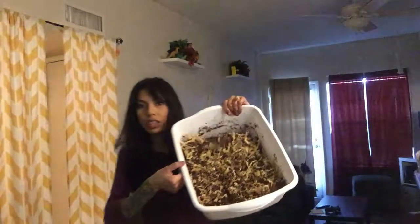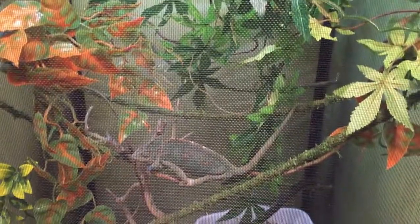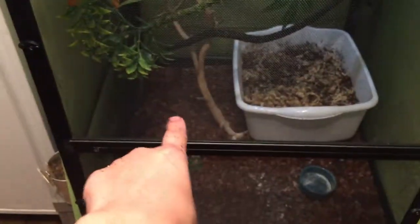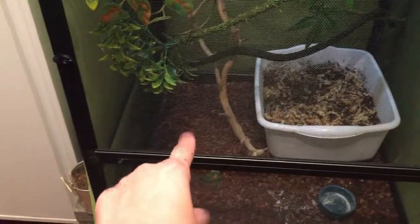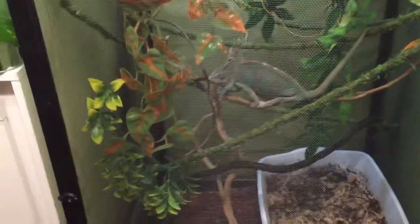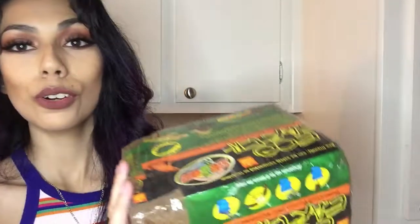This is what it looks like right now — when I get more soil I'll update you guys, but I'm just putting this in for now. She's right there so I didn't want to mess with it too much. When I get more soil I'll add that because what she liked to do last time was lay her eggs by the branch, and they say they will do that. Once I get more soil I will be back.